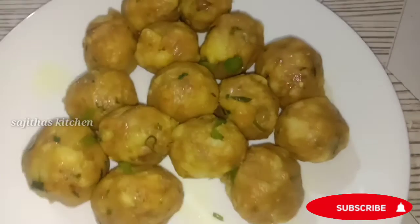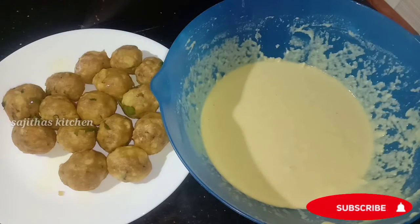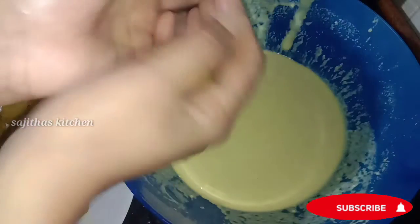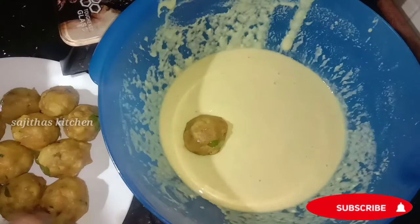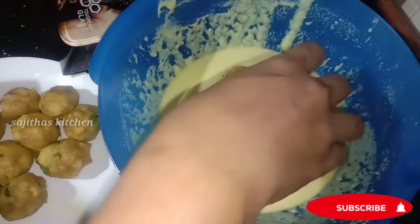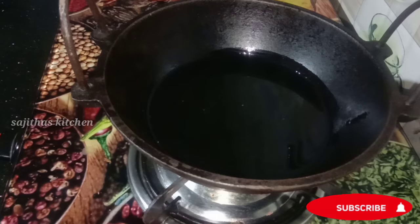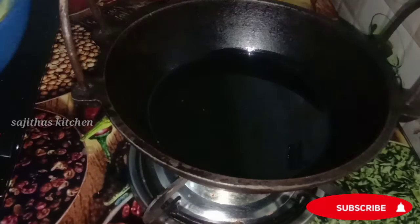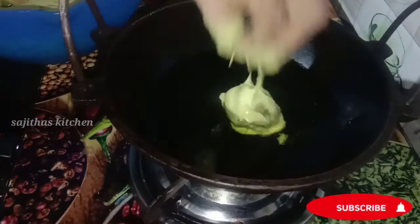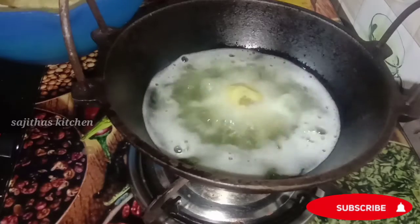We will add to the bowl and fry it. I am going to fry the rice.